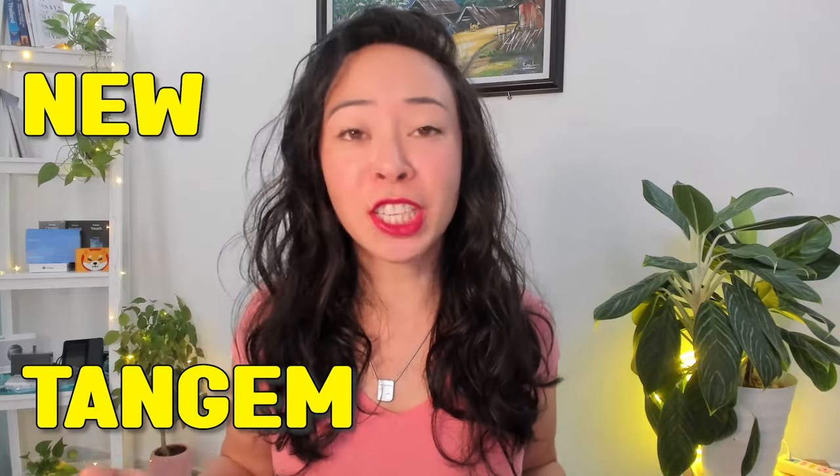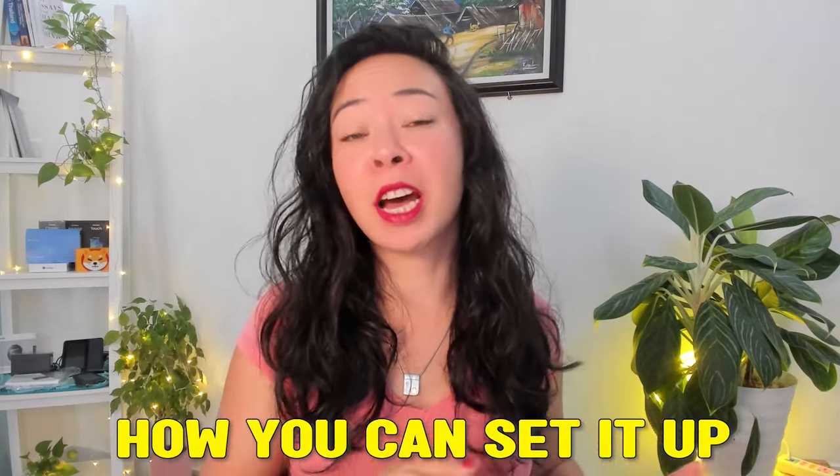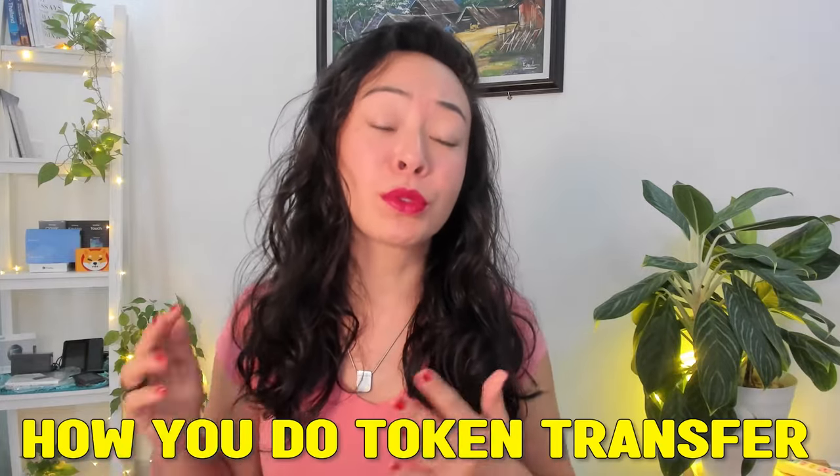Are you tired of complicated crypto wallet setups or difficult ways to confirm a transaction and transfer your tokens? Then this guide is for you! Today I'm breaking down the new Tangem wallet, how you can set it up in a quick and easy way and also how you do token transfers.